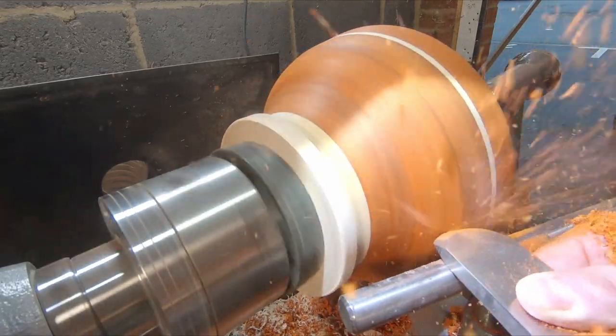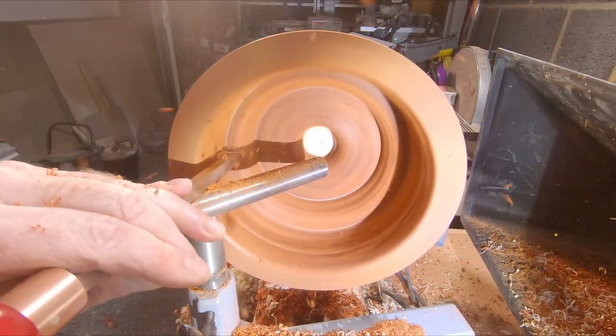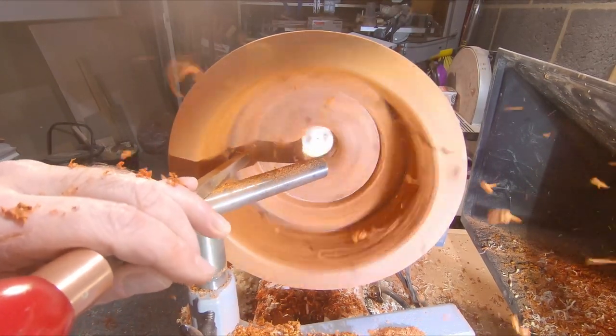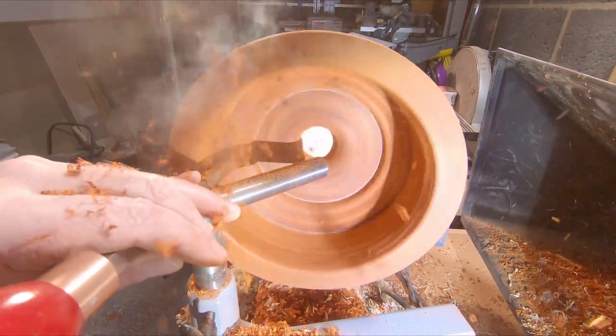There was still a bit of work to do on the outside. I used the negative rate scraper to take out the tool marks and then began hollowing out the inside. I was not trying to get a perfect shape on the inside — I only wanted it to be smooth with no rough edges. I also wanted to leave some of the weight around the base so when finished it would be better balanced and not top heavy.